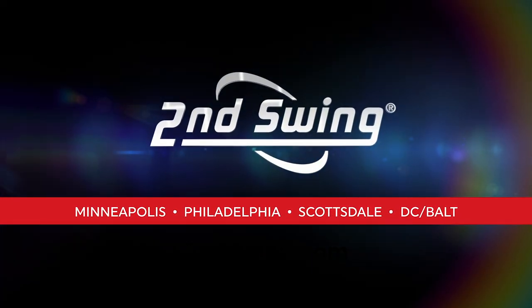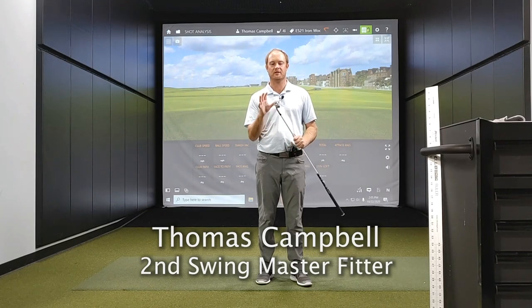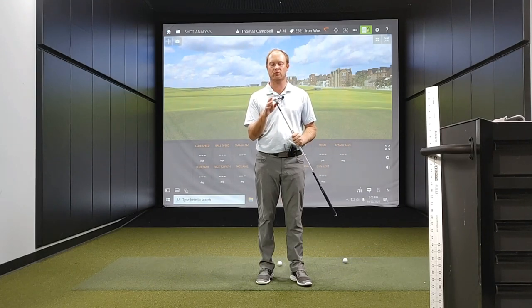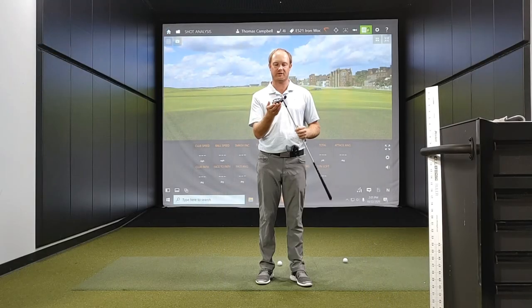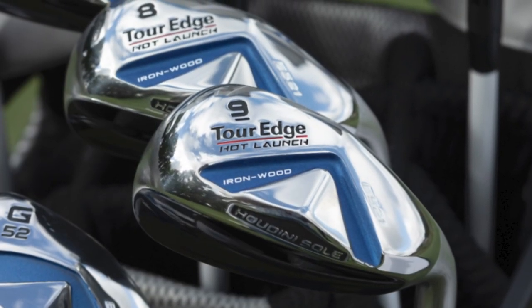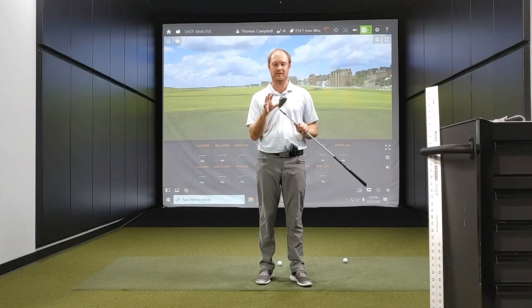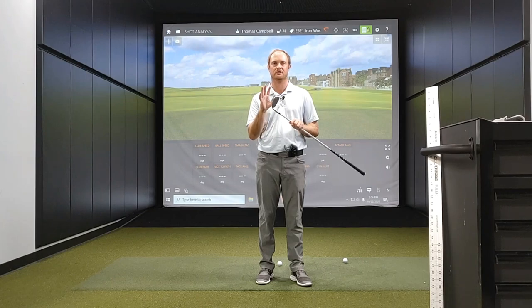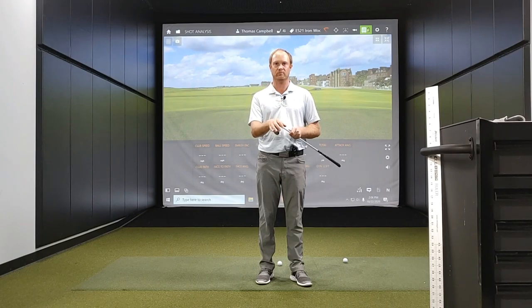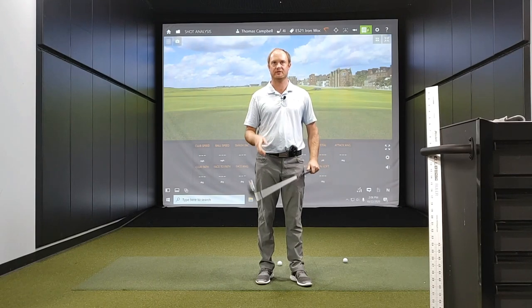Hey golfers, it's Thomas Campbell, Master Club Fitter at Second Swing. Today I'm excited to introduce the new Torege E521 Ironwoods. The Ironwoods quite possibly could be one of the easiest irons you will ever hit. I'm really excited to test this club out. I have the four iron here to test out, so I'm going to take a look at some numbers very soon. But first, let's talk about the technology behind this club.